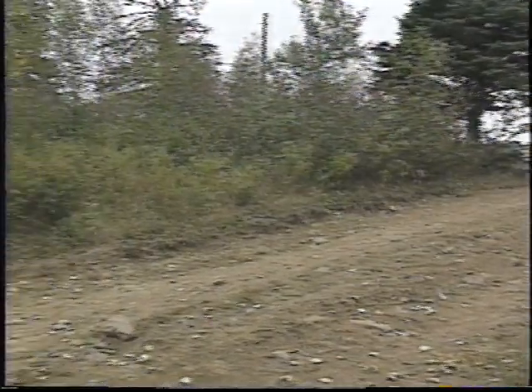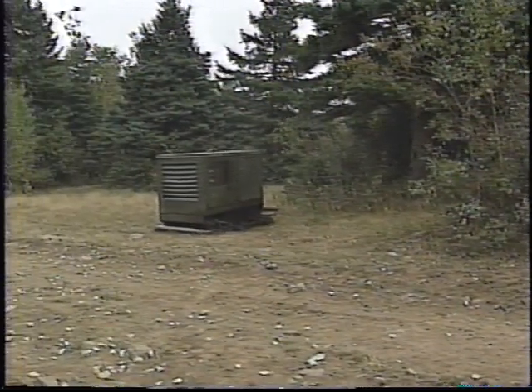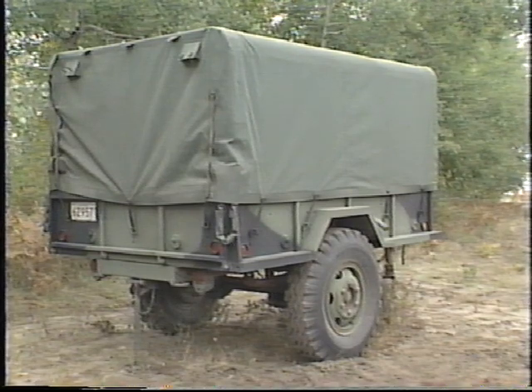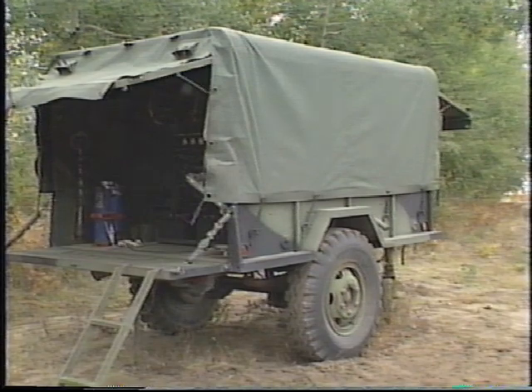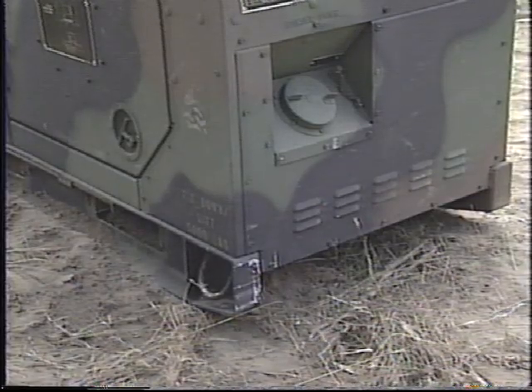Remember, a lot of noise and exhaust is produced by a generator, so some locations — like near the soldiers' quarters — may not be appropriate. It may be necessary to maintain a reasonable operating temperature in the area around the generator set by opening the flaps. Be sure the generator will be easy to get at for maintenance and daily servicing. It is important for the generator to be sited on a firm foundation with good drainage.